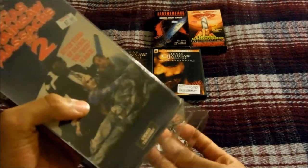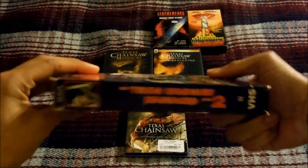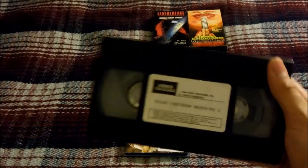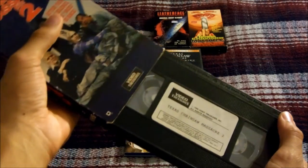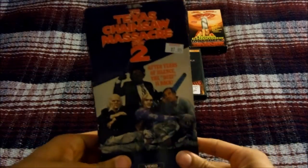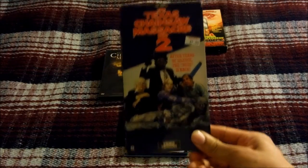Here's the tape itself — front, side, and back — and here's the tape with the sticker label. That's the 1989 Video Treasures VHS release for Texas Chainsaw Massacre Part 2, released in 1986.